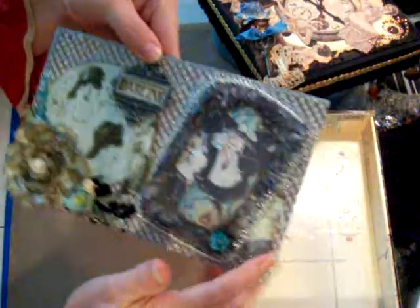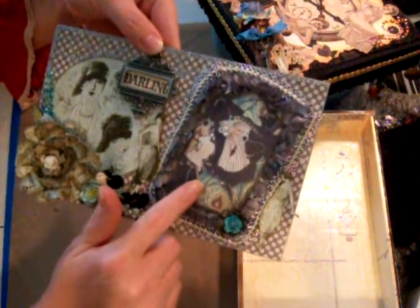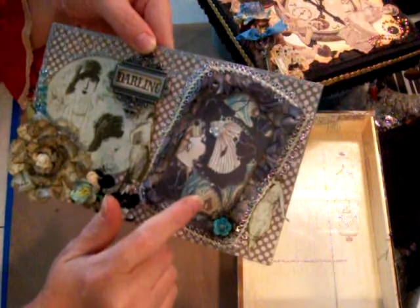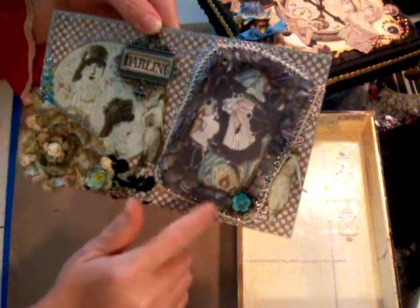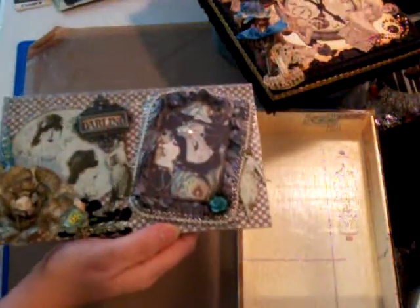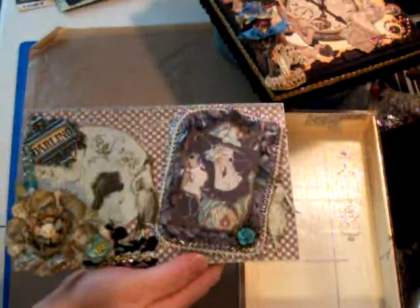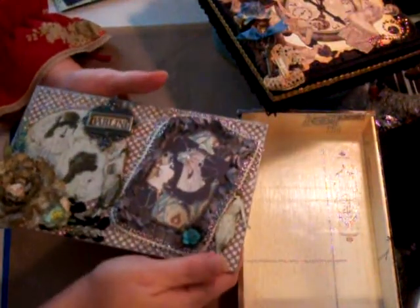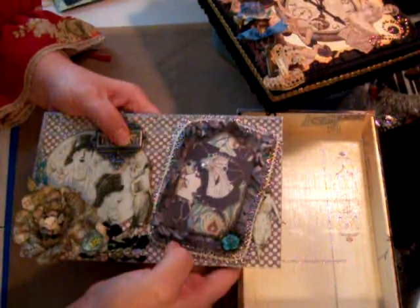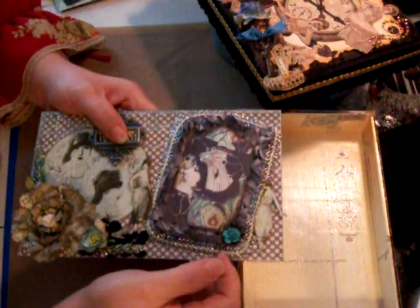I fussy-cutted these two ladies out. This right here is a tag that I received from my friend Janice — thank you, Janice. And all I did was cut it out and put it on here. Behind it is some fabric that I received from my friend Elise. I sprayed it with some Tattered Angel Sprays — I think I used charcoal on it. It's got like a blue-gray to it, and I just added some trim around it to frame it.